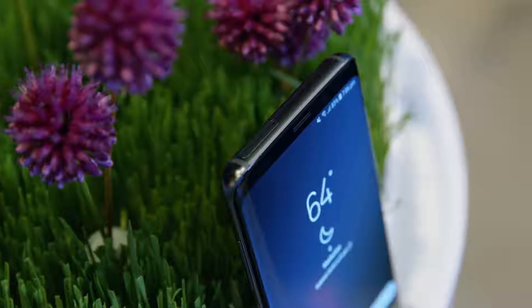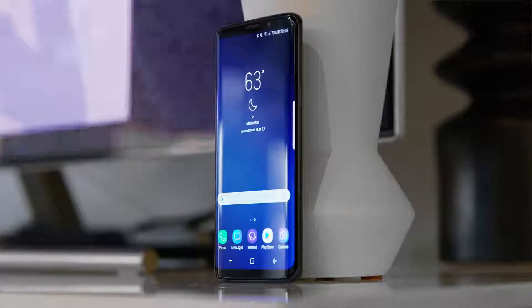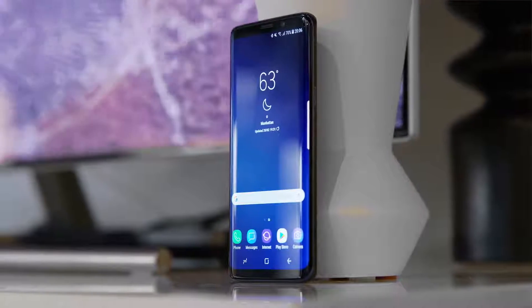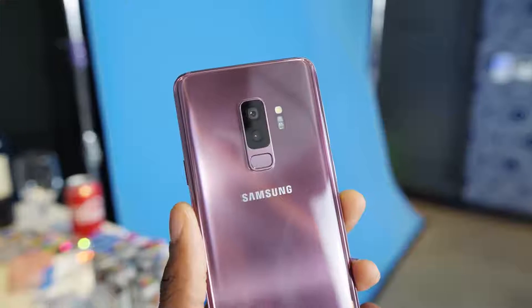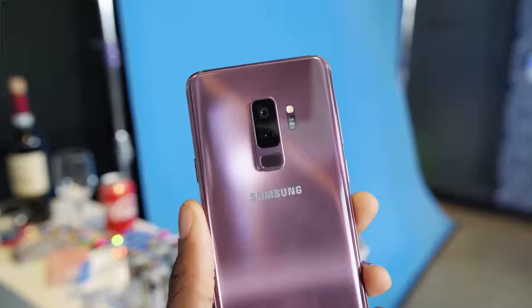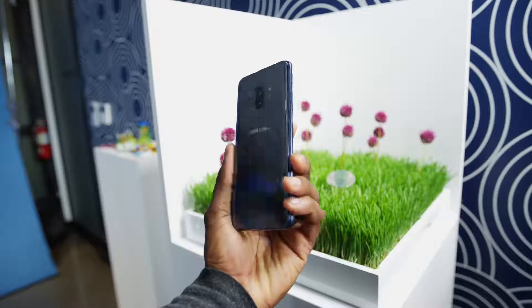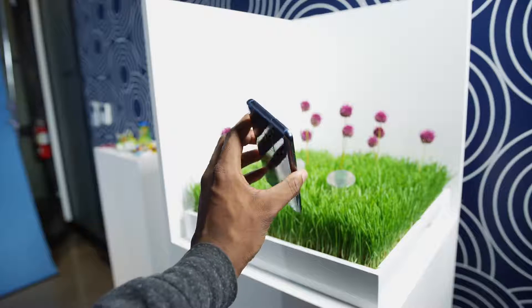Aesthetically, the shape, the bezels, and the placement of everything — the power button, the volume rocker, the Bixby button — everything is the same. The one thing they've moved is the fingerprint reader, now to underneath the camera instead of next to it, which I actually like a lot. There's no in-glass fingerprint reader or anything crazy like that, but this is definitely more reachable and in a better place than it was before.